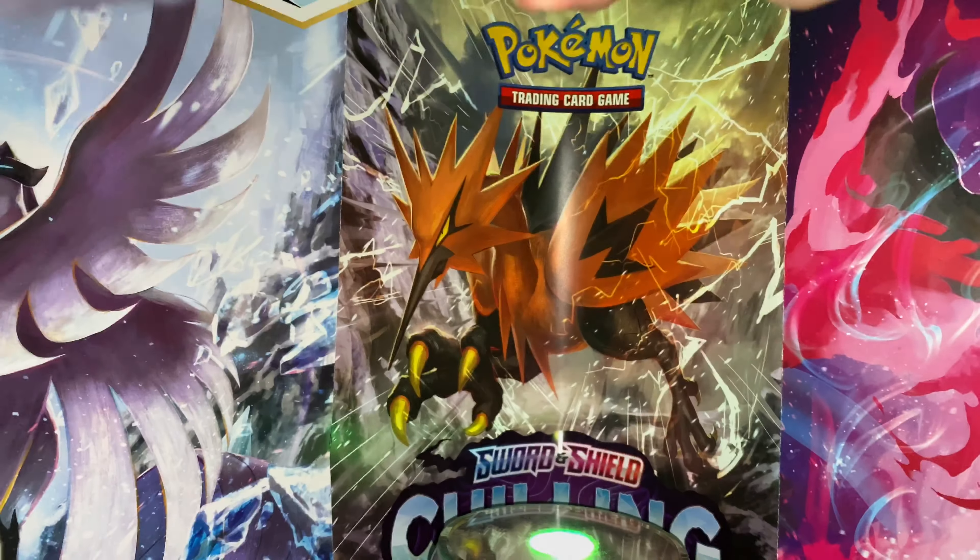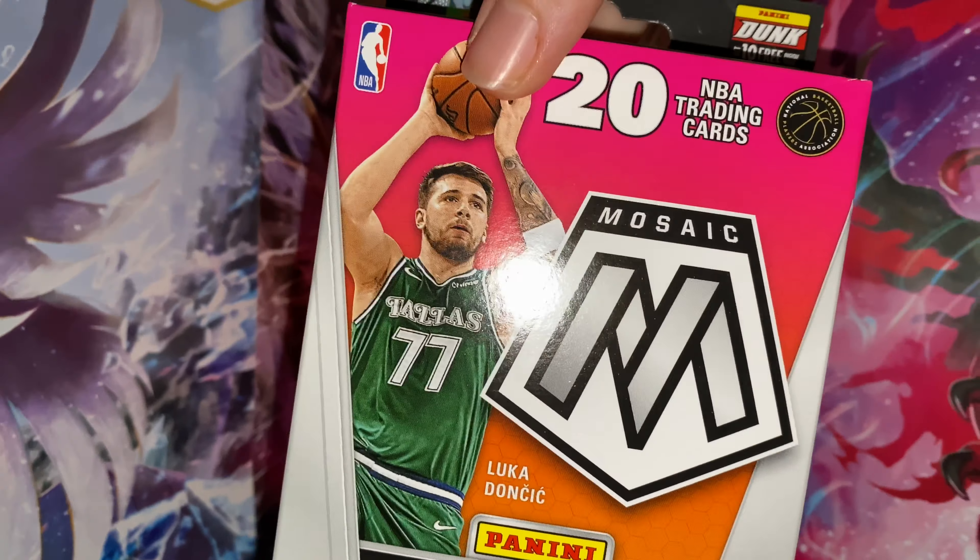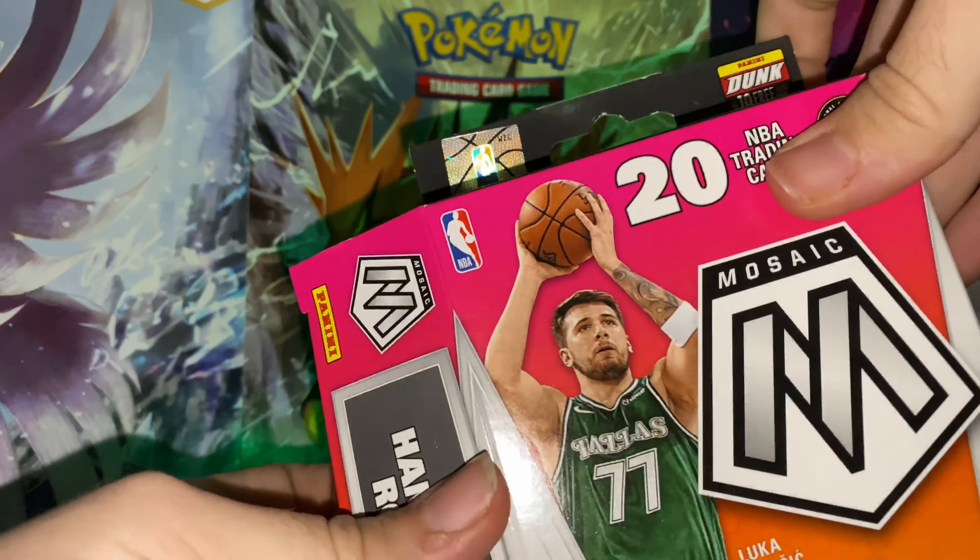Pretty good product overall — got some nice hits from the hanger boxes I've opened. Let's see if we can get another genesis today.